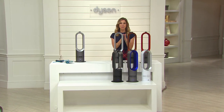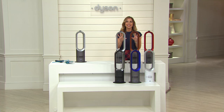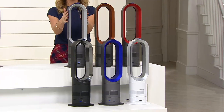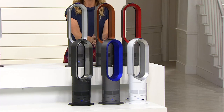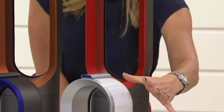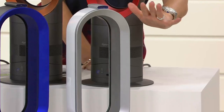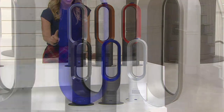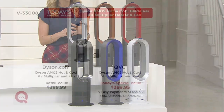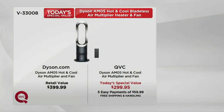Let me show you the colors one more time. You cannot find the price on this less anywhere else — only here at QVC at $299.95. The gorgeous iron option, the richer copper if you want to be playful with your decor, the stunning red, classic white which is our most limited and most popular this morning, a really cool cobalt Dyson blue, and classic black. Free shipping and handling saves you $13. Go to Dyson.com and you'll see it for $100 more — and you cannot use Easy Pay on Dyson.com. You can only do that here at QVC, breaking up that payment over five months at just under $60 a month.